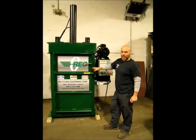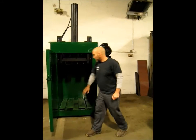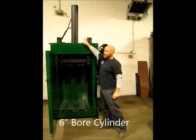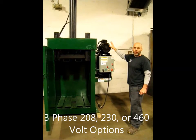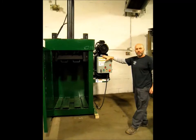This is the REC Drum Crusher, designed to crush standard steel drums in this chamber here. Standard features include a 6-inch bore cylinder, heavy duty structural steel platen, 10 horsepower motor, 3-phase, 208, 230 or 460 volt, completely wired electric panel included.